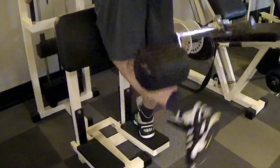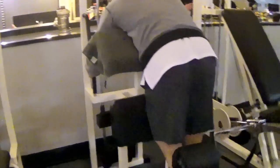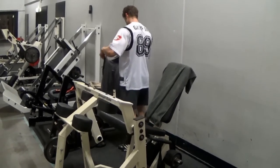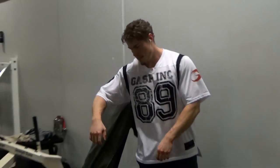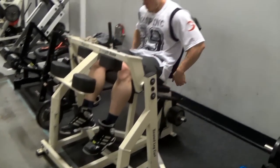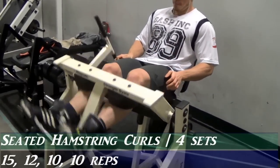Our aim right now is to pump up the hamstrings as much as we can, so we're going to do a multitude of exercises to get the entire hamstrings full. This isolation exercise is great to squeeze the hamstrings at the top and focus on the contraction. You should handle your hamstrings like you do your biceps — they need volume and heavy contraction in order to really address the entire hamstrings.